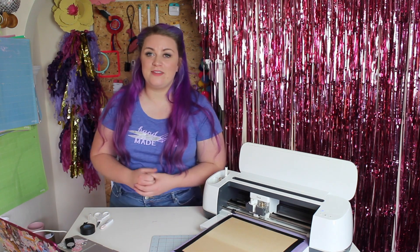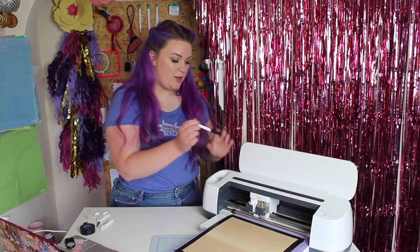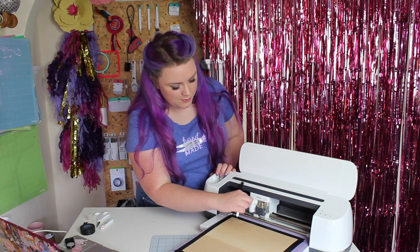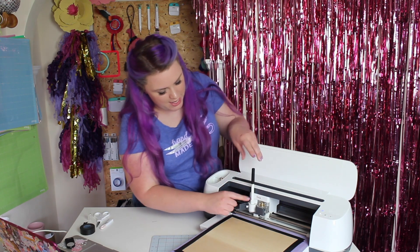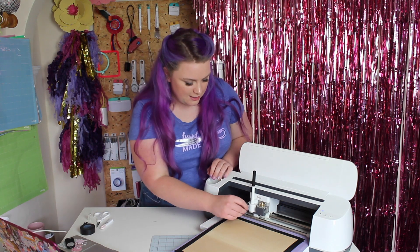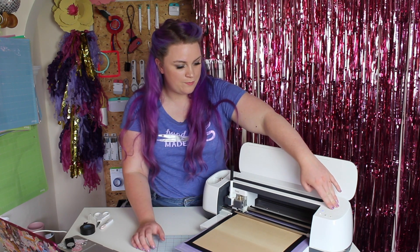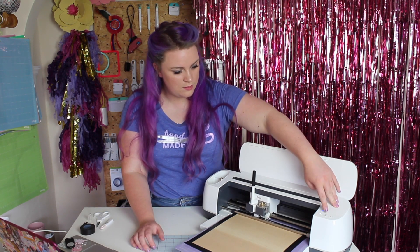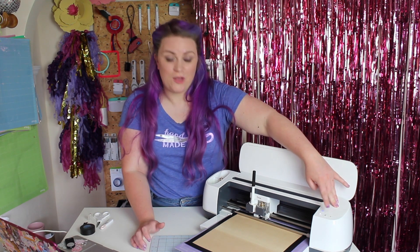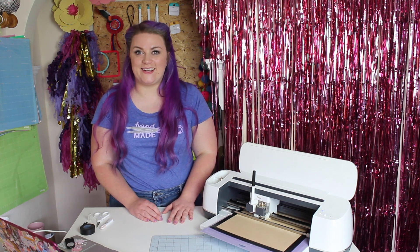The final step for this project is that it's also going to use the pen to draw onto our basswood. So I'm going to pop the pen into the machine — open the accessory port, push down the pen until the arrow disappears, click it in, and close that accessory port. Then we're ready to go. When that C is flashing, that's your go button — press that to start cutting.